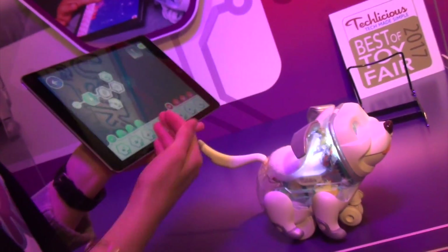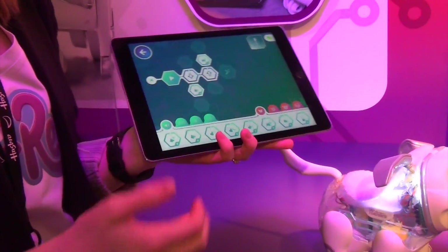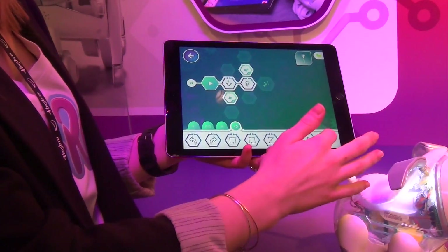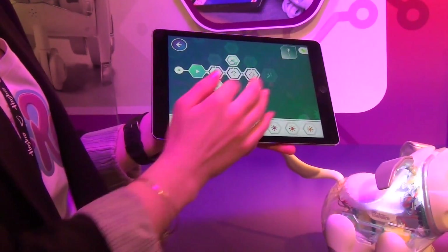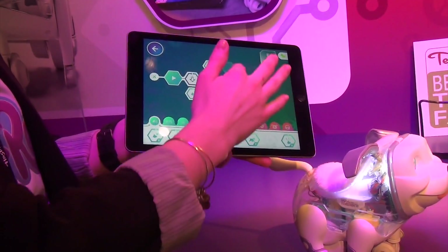This is where we can actually build our codes for routines and tricks. This is the block coding — very familiar for kids. There are four different elements. Here's motion — you just click and drag the one you want. You can change the lights, and this is for each segment. I'm going to do eye animation, and then you can change the sound.